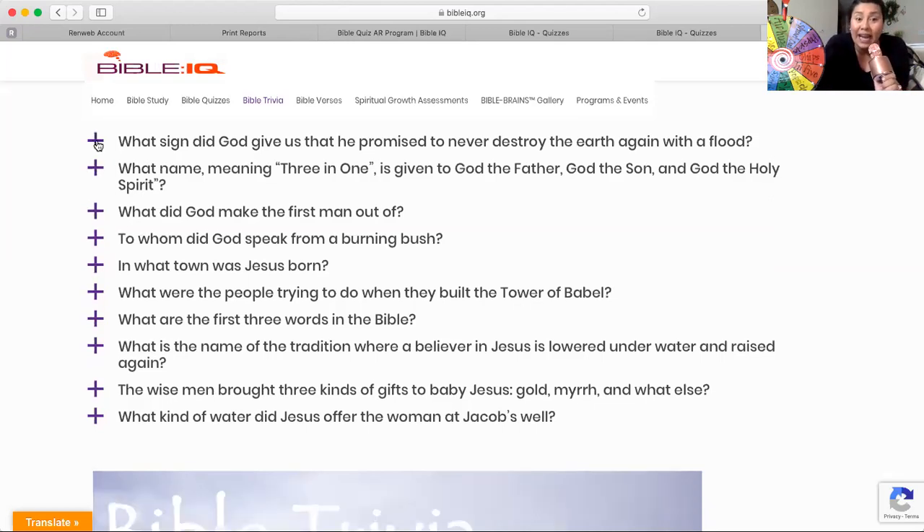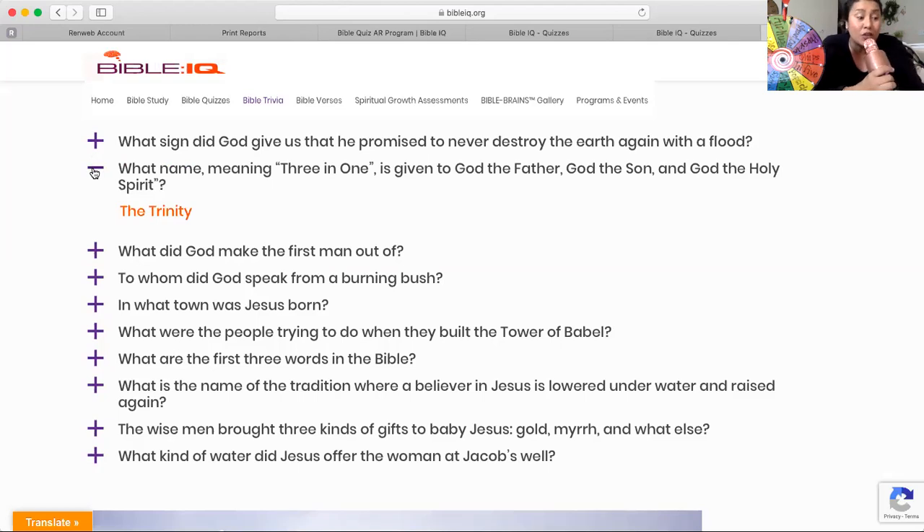What name means three in one and is given to God the Father, God the Son, and God the Holy Spirit? If you said Trinity, you're exactly correct — the Trinity. Not to be confused with Trinity from second grade.